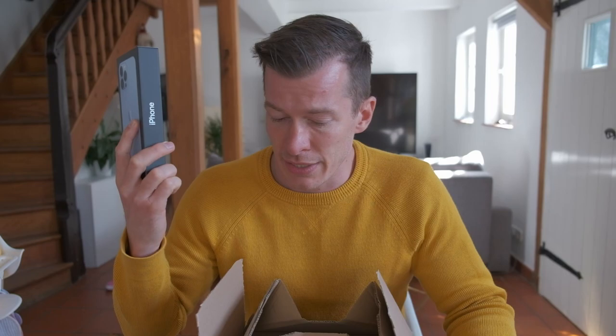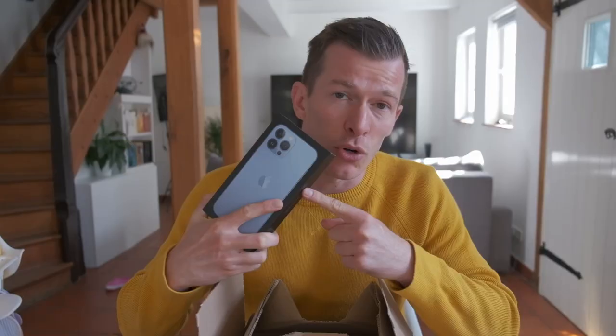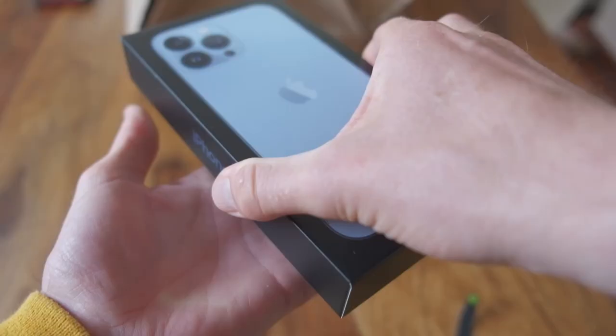I'm not going to go over the battery life, the refresh rate, or anything like that. This is only from the perspective of movie making, so we're going to be focusing on the camera. So let's unbox this.